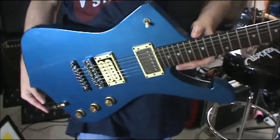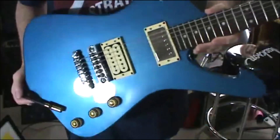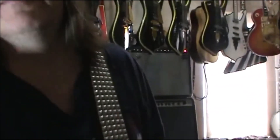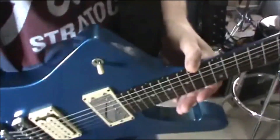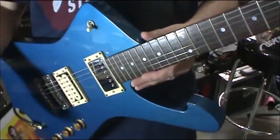Today I'm using the 1982 Ibanez Iceman II — it's the IC50. Somebody wanted me to play this, so I am. And I'm also playing through the 1982 Fender amp up here at the top — all tube, Fender Concert amp, made by Paul Rivera who was working at Fender at the time. So we'll use both those.